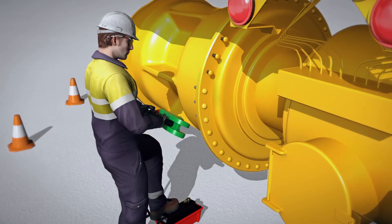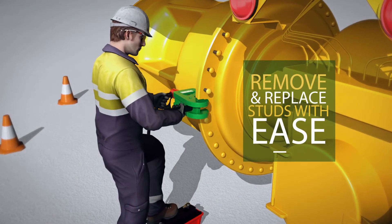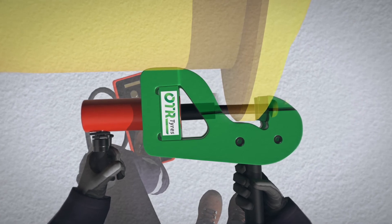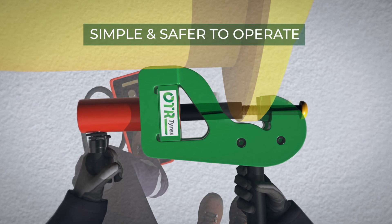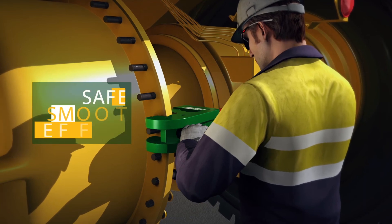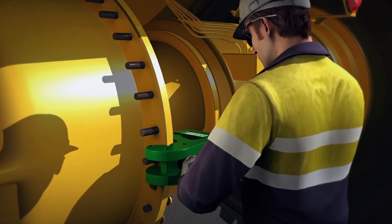The Stud Pusher allows an operator to remove and replace wheel studs with ease, de-risking the process by eliminating extremely strenuous activity. It operates via an air hydraulic foot pump that gently eases the stud from its position. It's simple to operate and safer than a sledgehammer. Replacing wheel studs with the Stud Pusher is just as safe, smooth, and efficient. Help your maintenance crew remain injury-free with the Stud Pusher.